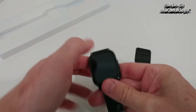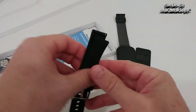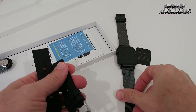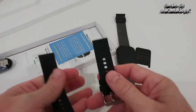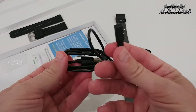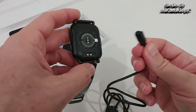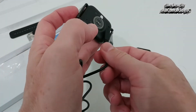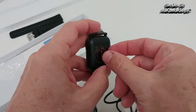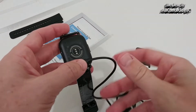Here we have it — let's take it out. We can remove this screen protector. It comes also with an additional watch band — a plastic watch band — and here we have the metal watch band, so we have the choice. And here of course the magnetic proprietary charging cable.